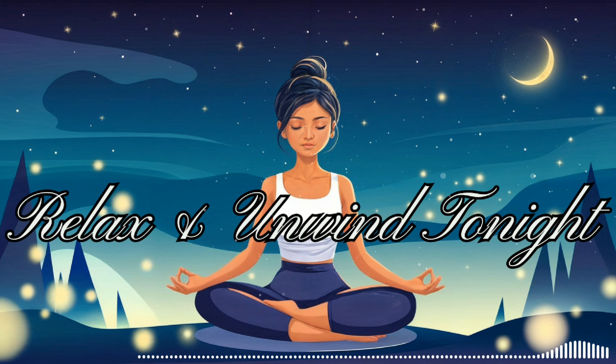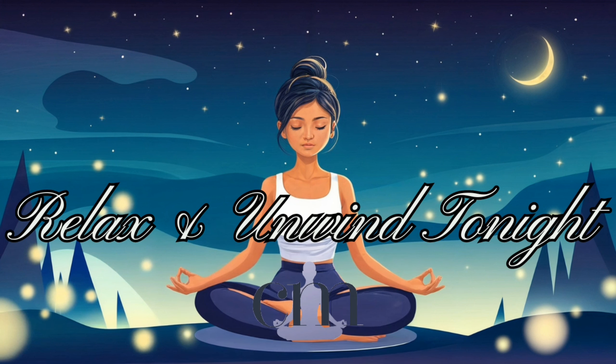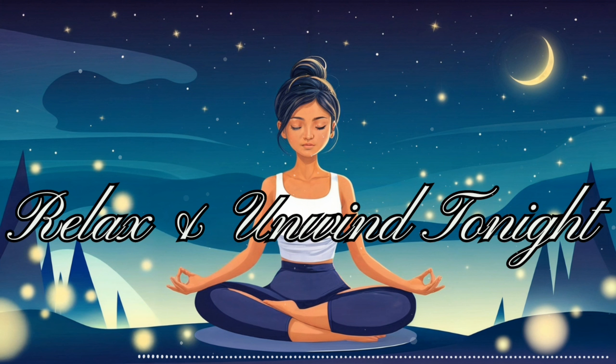Now let's bring your awareness to your body as a whole. Feel the weight of your body against the surface beneath you. Notice how your body is supported, allowing you to fully relax. Take a moment to scan your body from head to toe, observing any sensations without judgment. Perhaps you feel warmth, coolness, tingling, or pressure — whatever you experience, simply acknowledge it. Focus on your feet. Wiggle your toes gently, then allow them to relax. Feel the soles of your feet, noticing any contact with the surface beneath them.